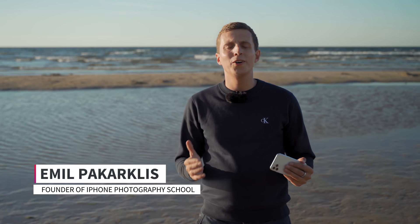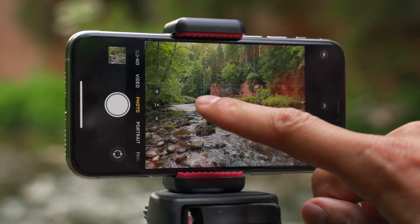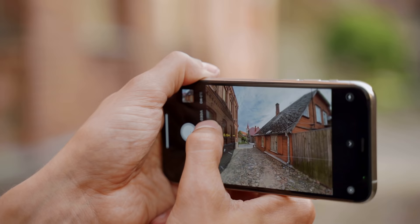Before we talk about all the different technicalities of iPhone photography, before we talk about how to hold your iPhone, different camera settings, camera modes, camera features, and how you can control them, I wanted to take you back to a location that's really special to me.